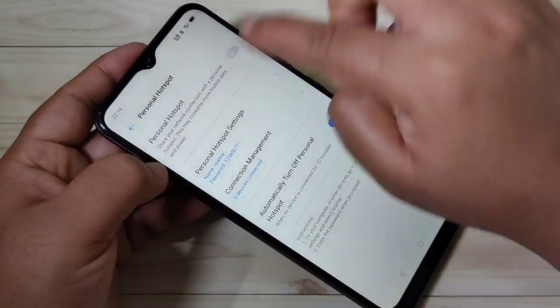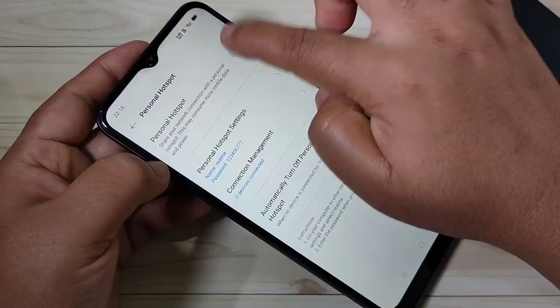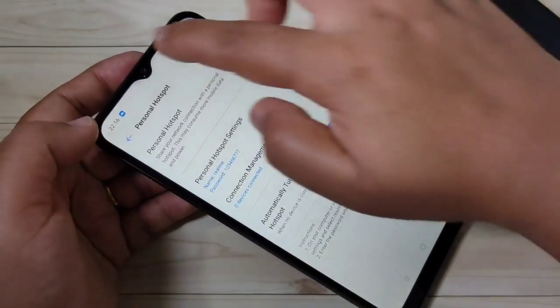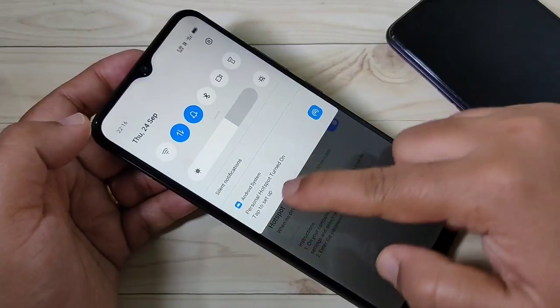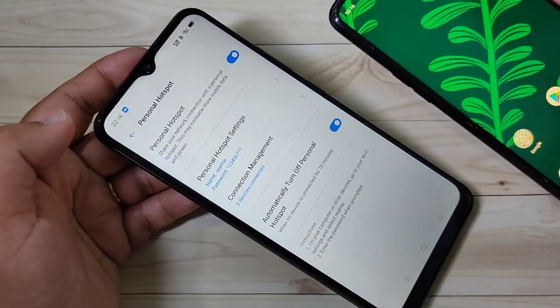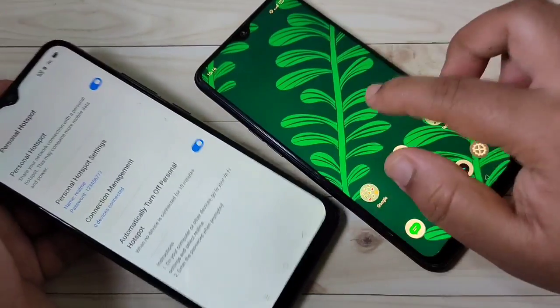Now we need to turn on this hotspot. Turn it on here — you can see the change. Now the personal hotspot is turned on. I will now show you how to connect to it. This is my Realme 3 Pro device.